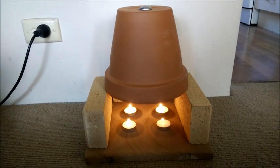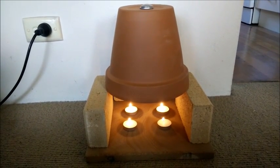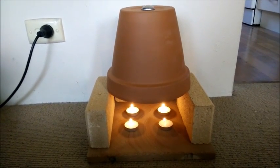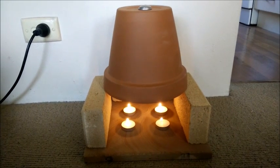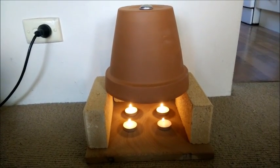Another thought: if you have sun during the day but still cold clear days, you might want to put the pot out in the sun during the day to let it warm up so it doesn't have to heat up from stone cold. Okay, well thank you for looking at this — I wish you well and keep warm.